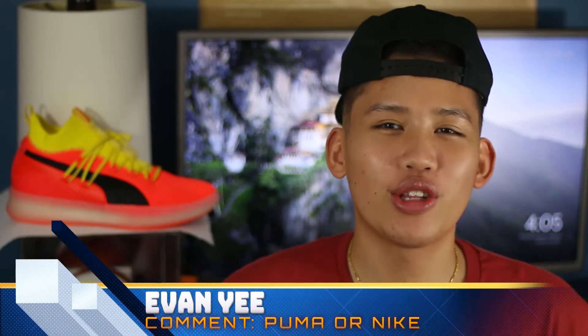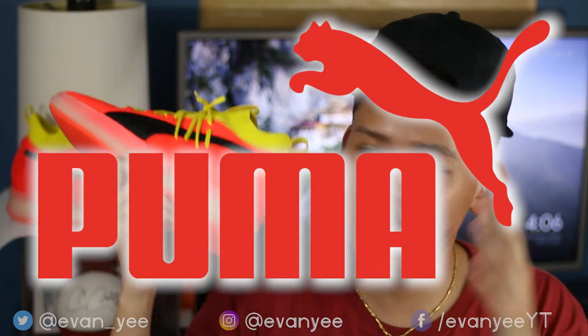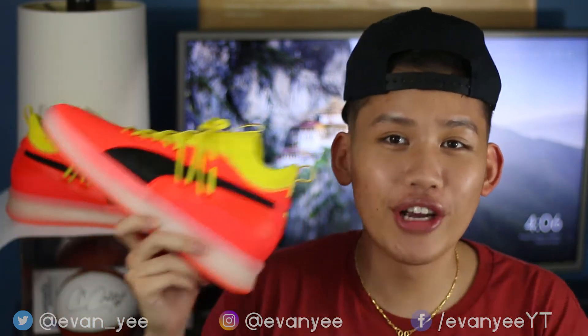Yo, what's good everybody? We are back with another video, and today it's a very, very special sneaker test on the Puma Clad Core Disrupt. If you have not seen the video where I explain the resurgence of Puma hoops, I suggest you go check that video out after you watch this one. If you're new to my channel from my Wish videos or any of my other videos, I do reviews on real shoes too.